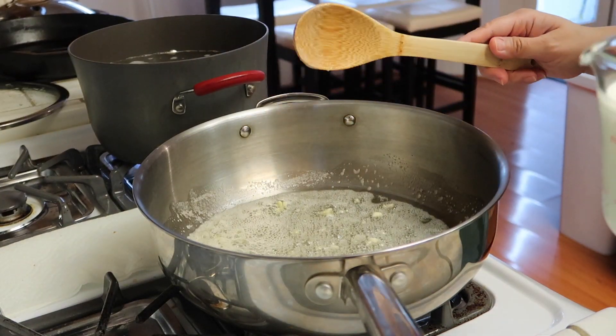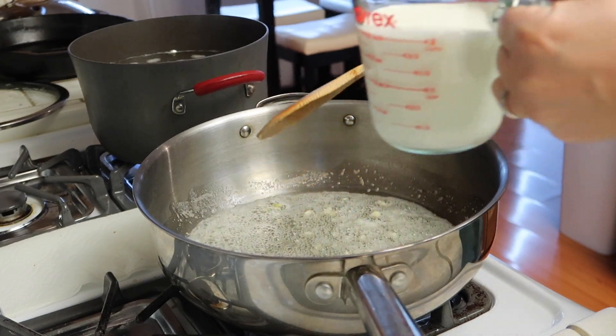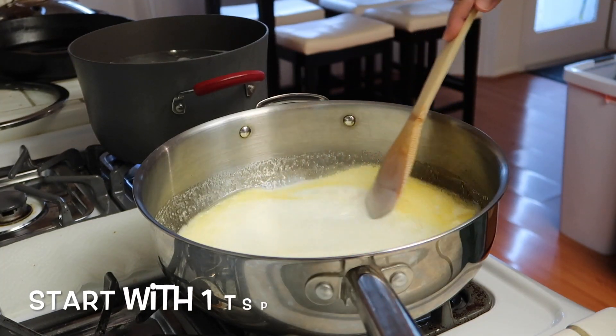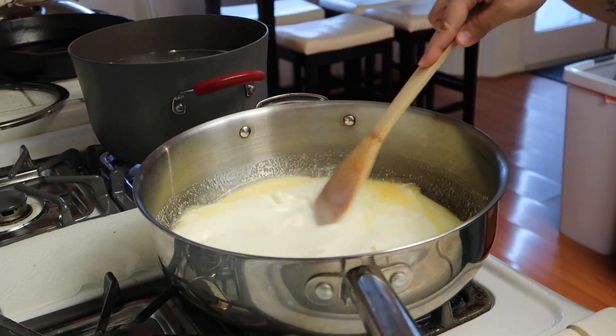Next, add in your heavy cream. You want to use three cups of heavy cream. I'm also going to add in some salt and half a teaspoon of pepper.